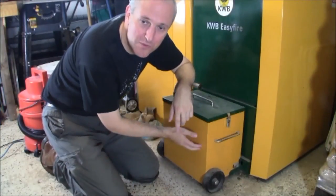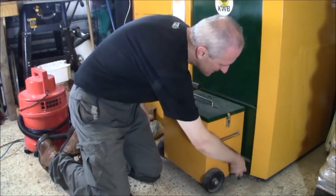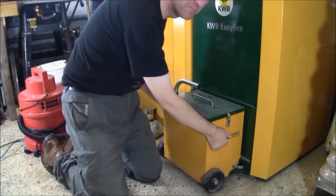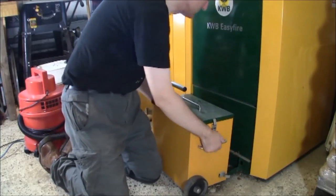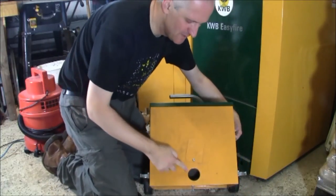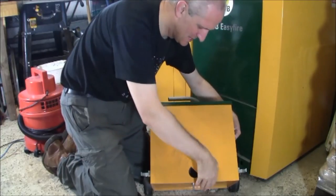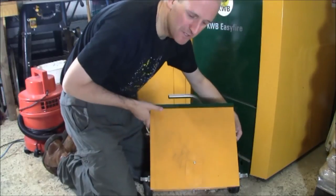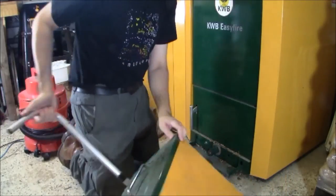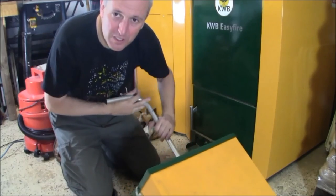Next, let's remove this box here which contains the ash. I simply unclip it from the boiler with the clasps on either side and pull it away. It has a little hole where the ash goes in with an auger screw. I just pop this cap over it so the ash doesn't come out. A little handle comes out and then I wheel that away. We'll leave that to one side because we're going to use it to put the ash in.